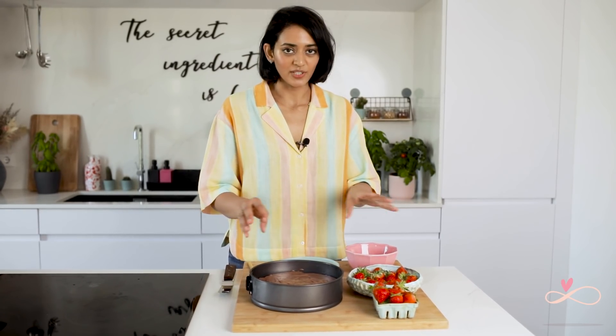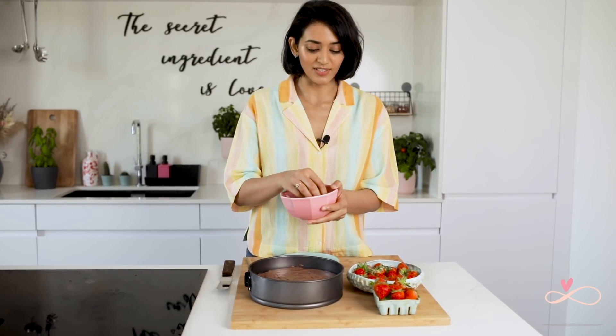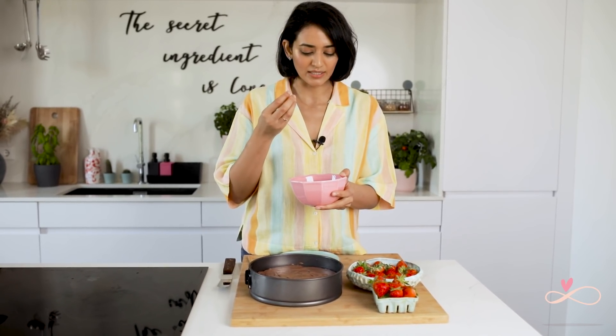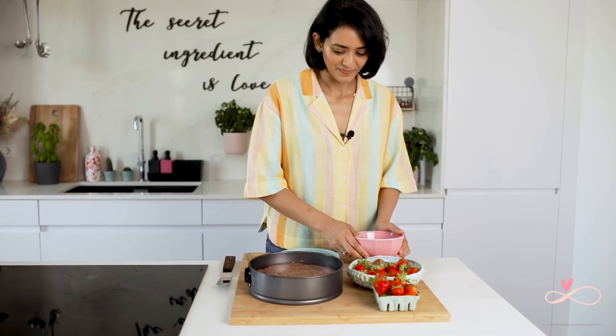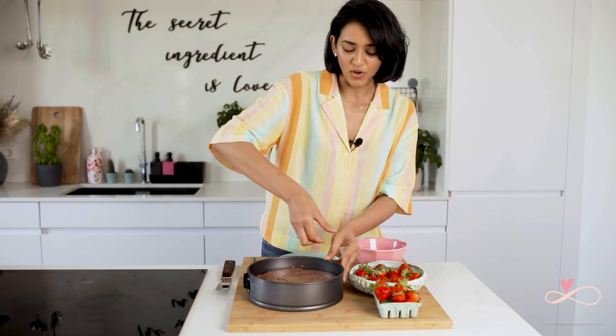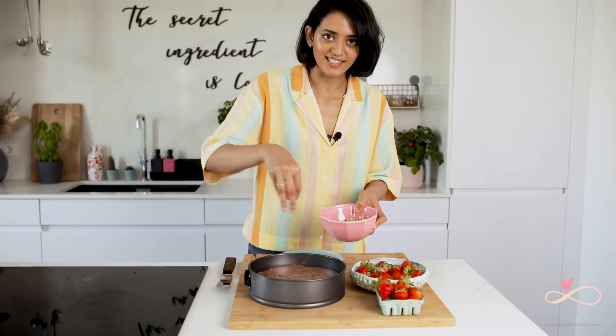Now our cheesecake is done — it's been resting in the fridge overnight. I am going to decorate it with some strawberries and toasted hazelnuts. For the hazelnuts, since we are not using the oven, I just put them in a pan and toasted them for around two minutes until I could smell the light toasty nutty flavour, and then chopped them up. I am going to cut the strawberries in half, place them in the corner of the cheesecake, and then sprinkle the toasted hazelnuts in the centre.